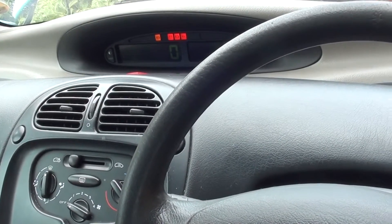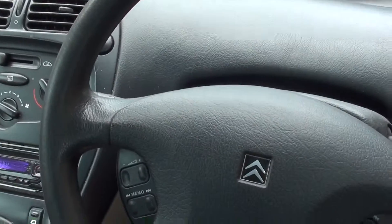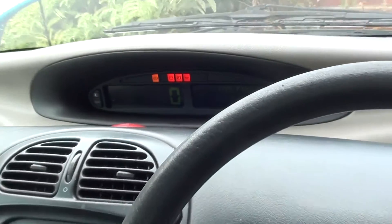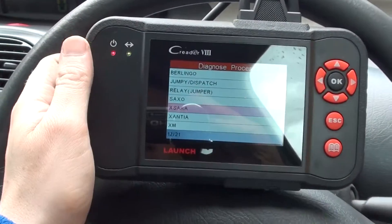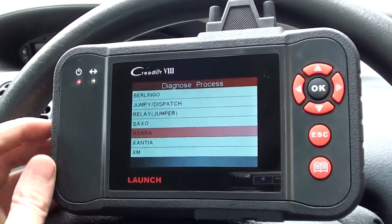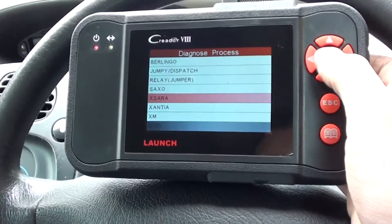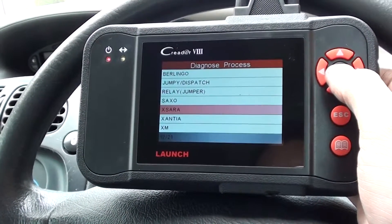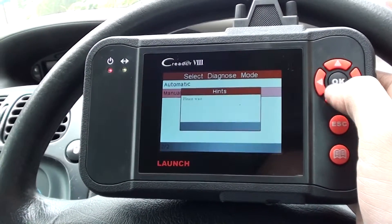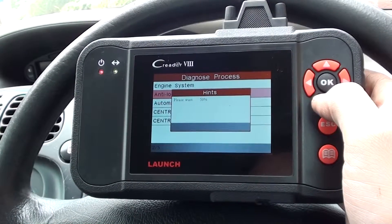This is our Citroen Xsara Picasso. We have the ABS light on the dashboard, and we're going to diagnose it with the Launch CReader VIII, also known as the CRP129. We're going to select our model — the Xsara Picasso — and select the ABS system that we need to diagnose.